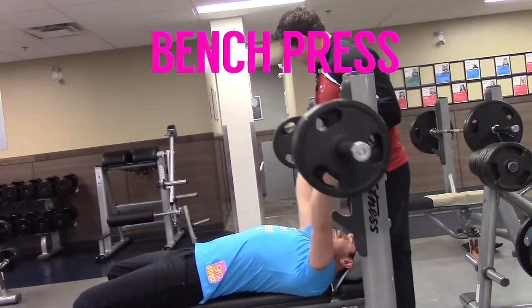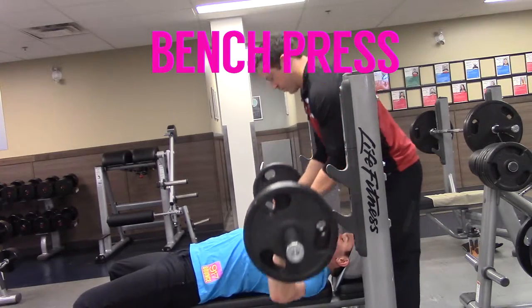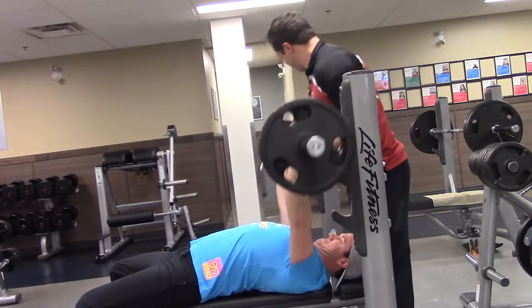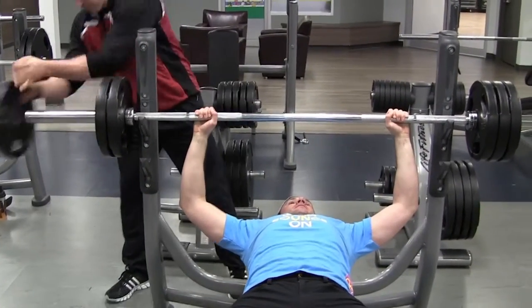Mike started out with just flat bench press, which we utilized a strip set. Basically, we started off with a very heavy weight that Mike could barely do, and then as we stripped the weight off,